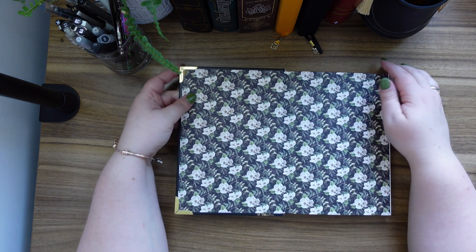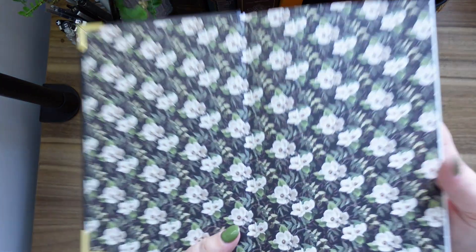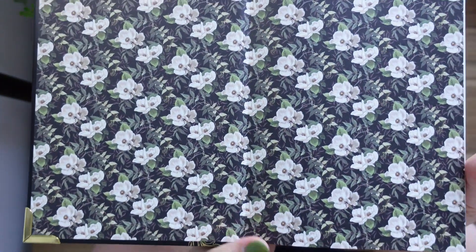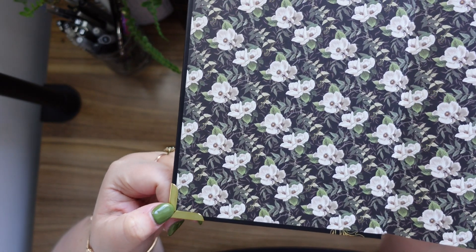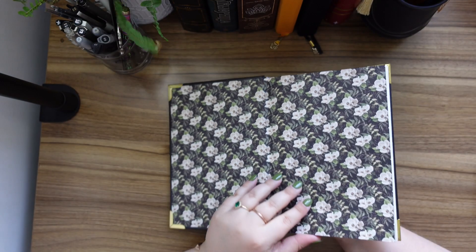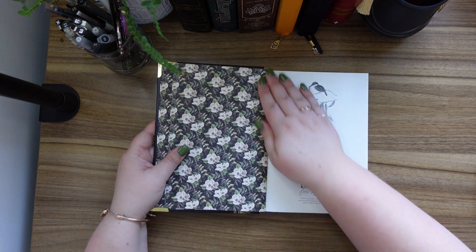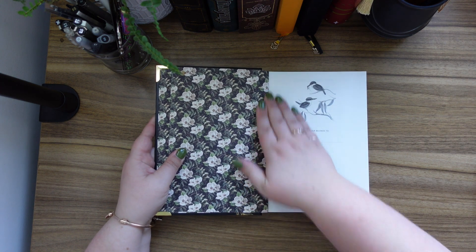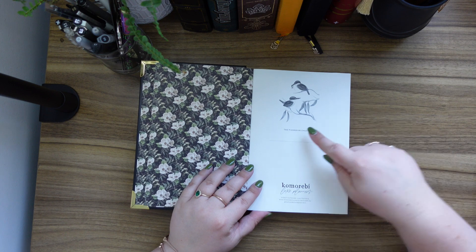First we've got beautiful white poppies — there are little bees in this design, I'll bring it up closer so you can have a look. That is a really nice design. I like how the corner metal is quite pressed in; it doesn't look like it's going to come up. Just quite nice.